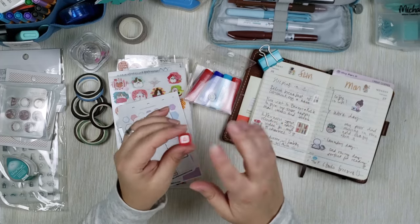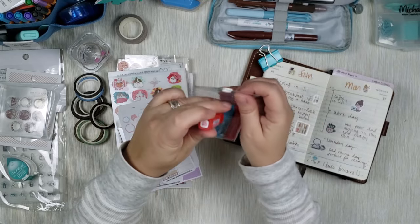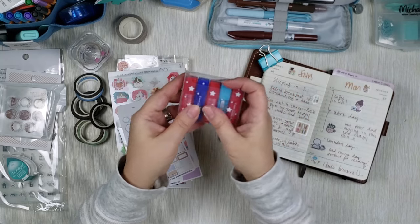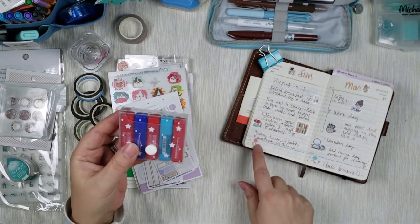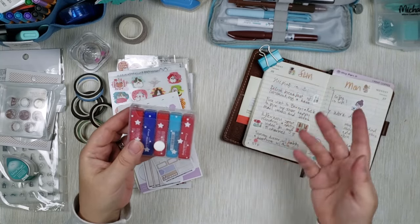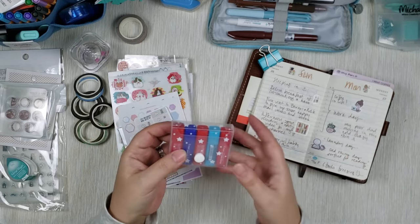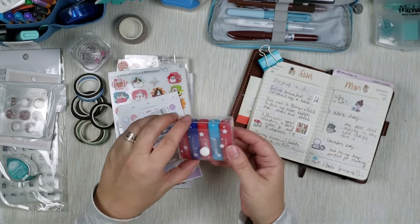Being able to erase them was so important to me. When I found them I thought they were so adorable and I had to have them. I use them every day to put the icon for the weather — sun or cloud — and when I go shopping or if it's someone's birthday, I use them to mark that. So they are really cute and I really like them.